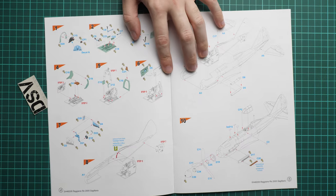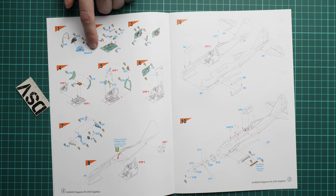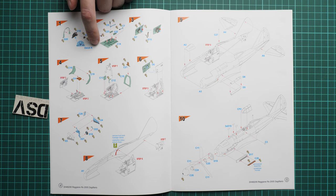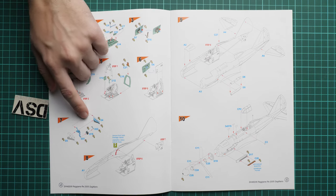Assembly starts with the cockpit. As you remember, we have a decal for the instrument panel, so at least that will be covered. However, there are no seat belts, so if you would like to add them you will have to resort to an aftermarket set, or copy them with masking paper as some modelers usually do.